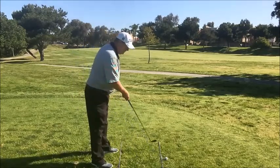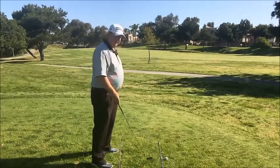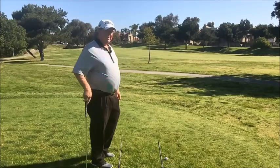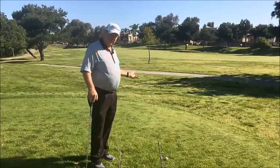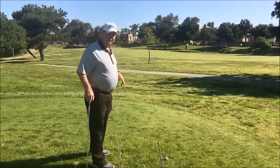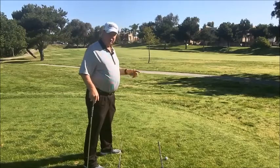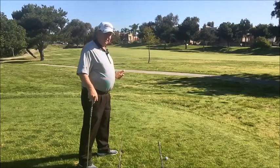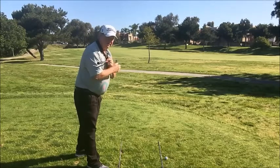As I take my address position, I want to visualize two lines: the target line, which is where the club sits and should be square, and the line I'm standing on, which is parallel to it. The old timers called this model a railroad track, and we still teach it today. Some players prefer an open stance for short game or a closed stance for driver — these are preferences. What I do with my feet is not nearly as important as what I do with my shoulders.